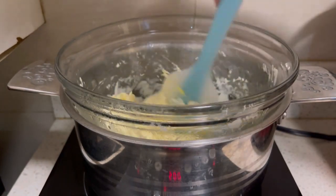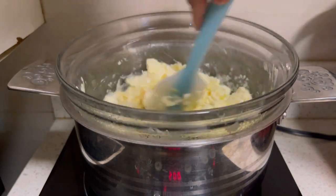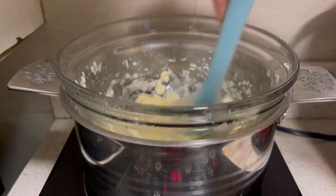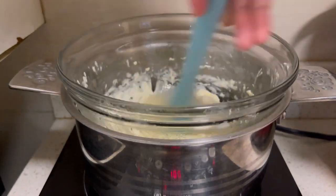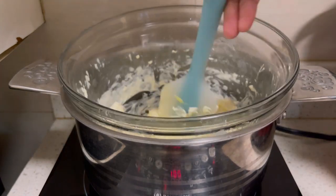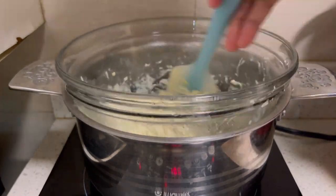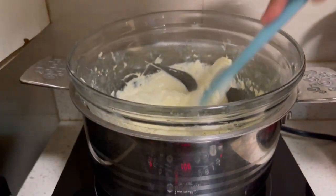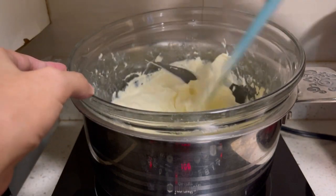Just be patient in baking because the process is quite tiresome. Until the ingredients are softened, do not stop mixing.